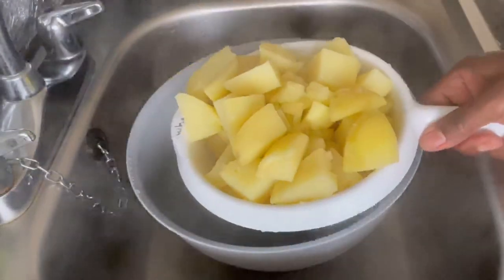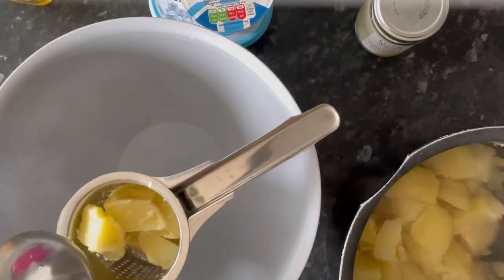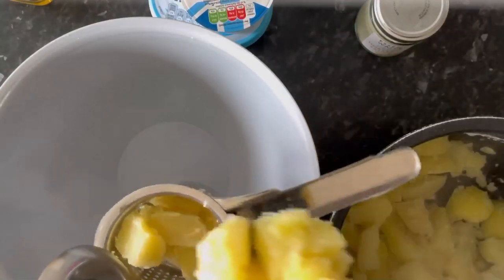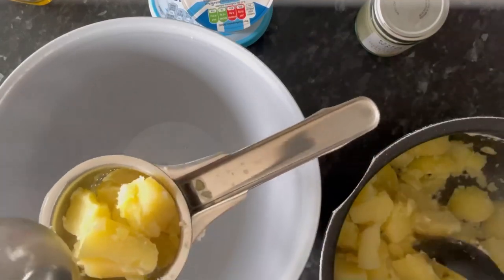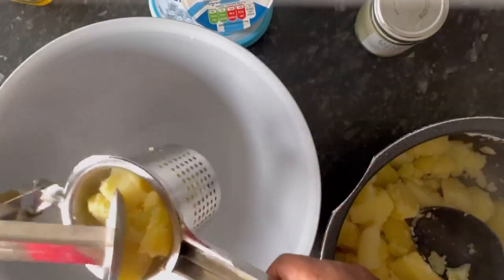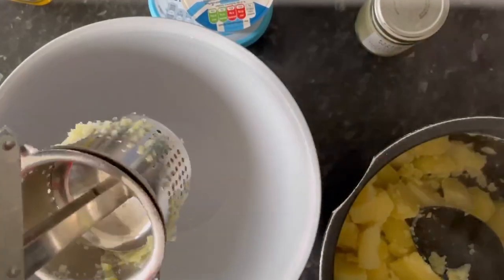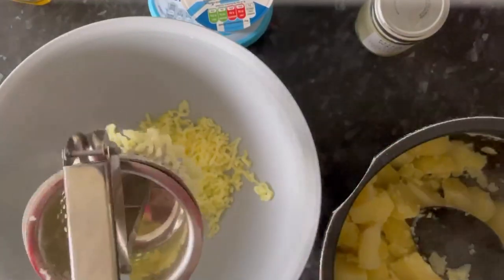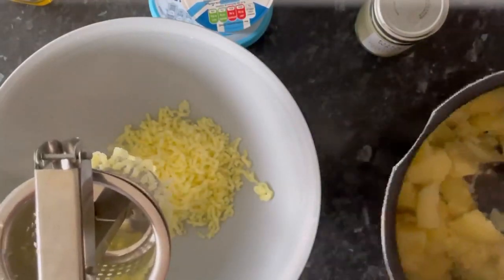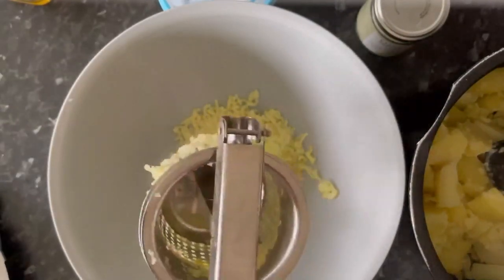Get ready to mash. You don't have to have a ricer masher — you can use a normal potato masher. I'm using the ricer just because I have it here. Normally I'd mash the potato in the pan it's been boiled in, but I'm transferring it to a bigger bowl so I can mix everything together, then transfer it back into the pan.